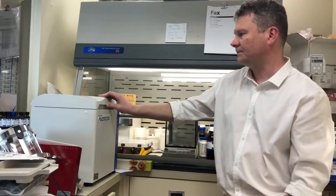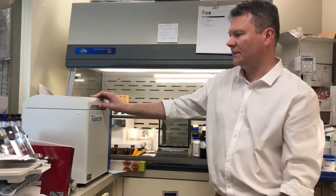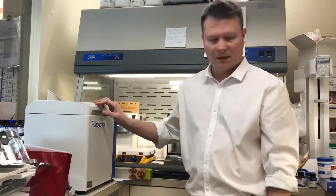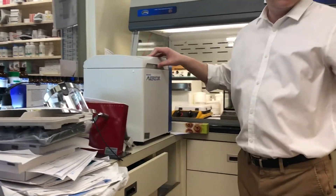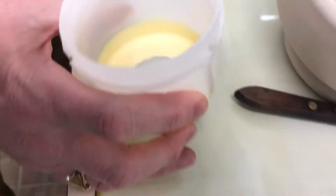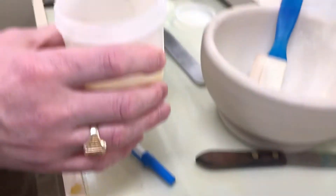We'll only have to spin this for a few seconds because we're not mixing the whole thing together. We'll take that out — look at this. We've made a primary sort of thick suspension there.